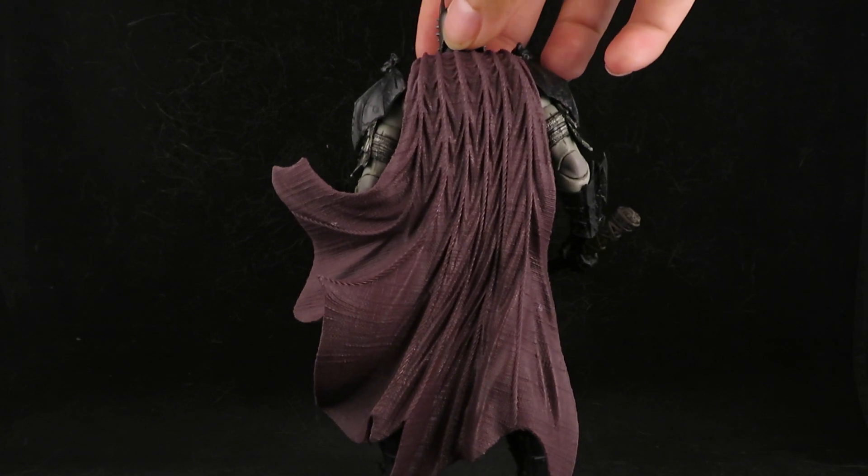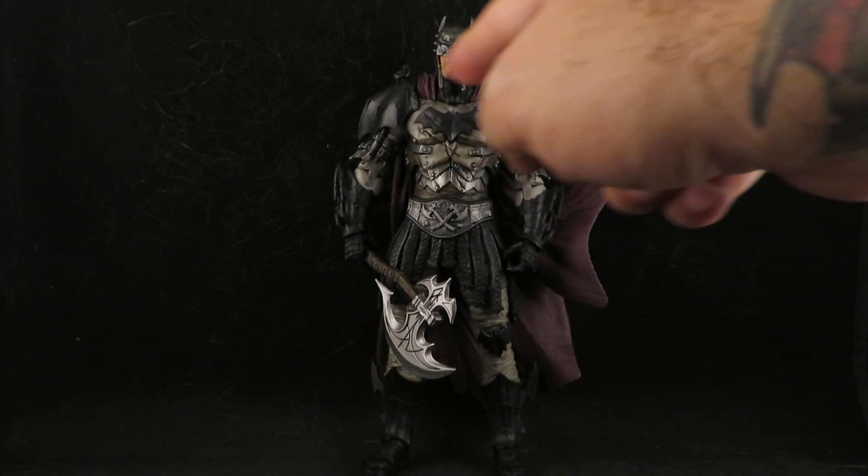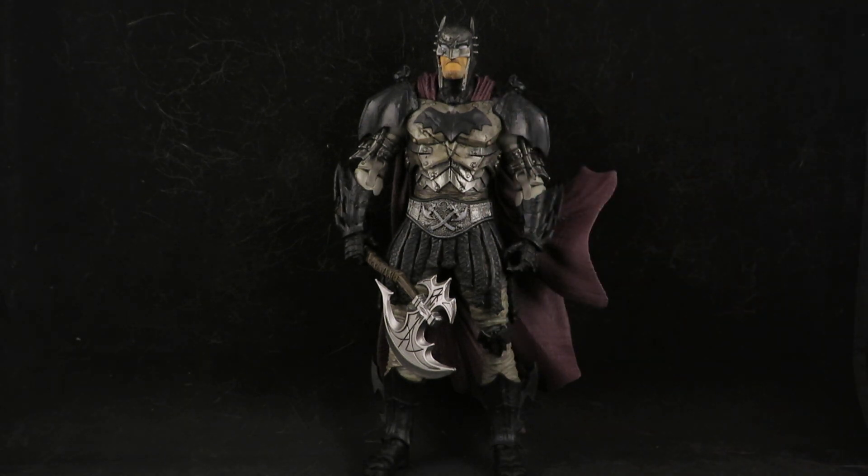I didn't do anything to the cape. I thought about it, maybe I will later, but for now I wanted to focus on the torso and legs. And yeah, he came out very cool.